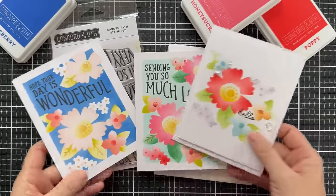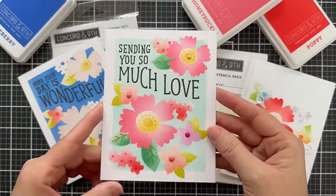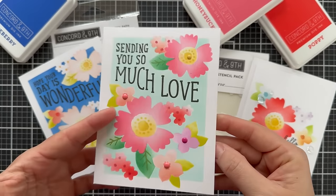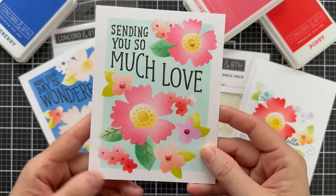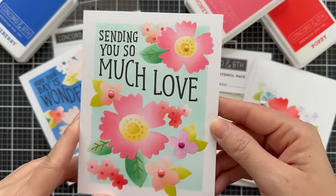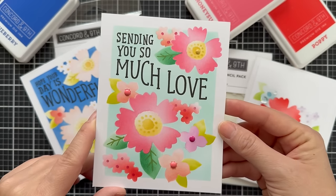I'm going to adhere this to a standard A2 size card base, and then I'll show you a couple other examples that I've created to show a little variation. Here's the one I just blended, put on a white card base — it's nice and flat for mailing. I did add a few little Concord 9th enamel dots in coordinating colors to the centers of a few of the blooms, and this card is finished.